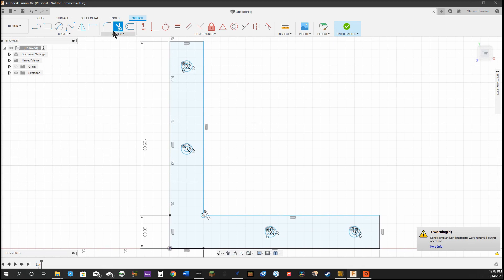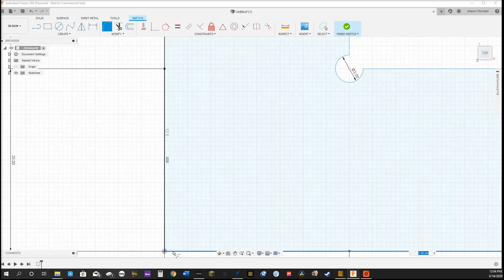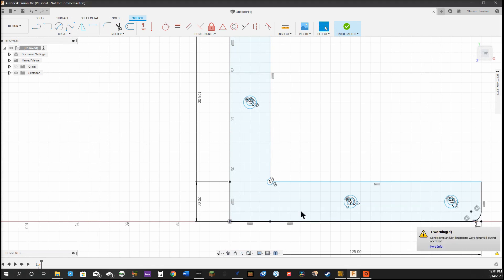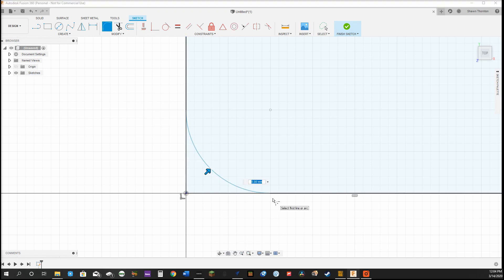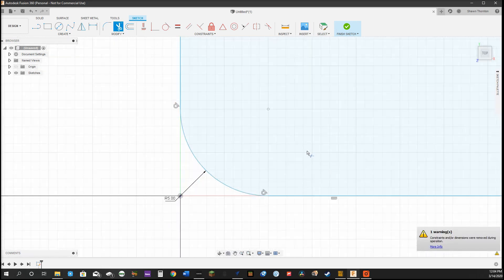Okay so now we need to do our fillet command — I think that's how you say it — and we're going to do a 5 millimeter radius on the corners. This one I need to select both lines to get it, then I'll go ahead and do the other corners. After we do the rounded corner on this one, we'll go back and trim the extra lines. So we'll select the first line and then the second line where you want it, same radius of 5, and now we'll use the scissors and trim out those extra lines.